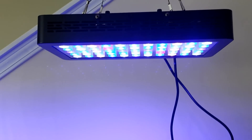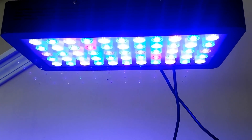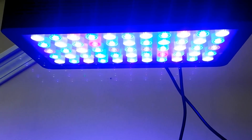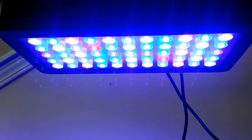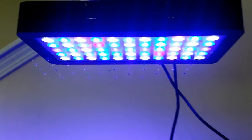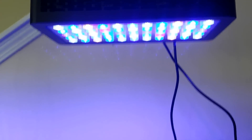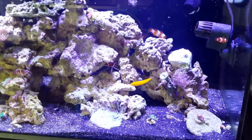I have two of them now, hanging over the 75 gallon. These are the full spectrum, so as you can see, there's the greens, yellows, blues, whites, reds, the purples, royal blue — all the colors are there. And it shows, because the tank looks just incredible.